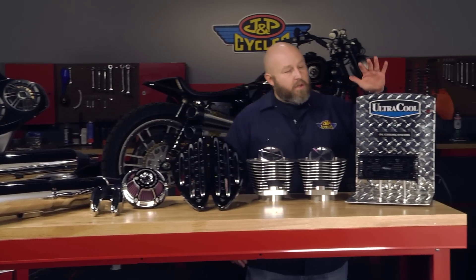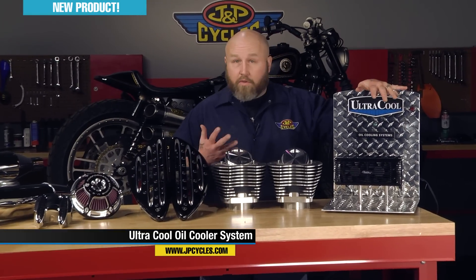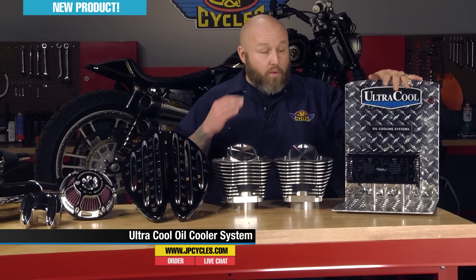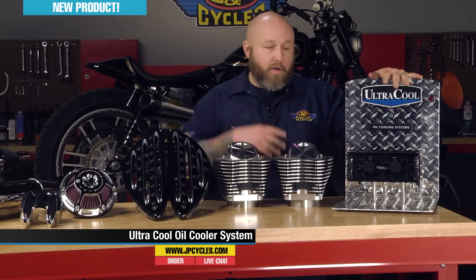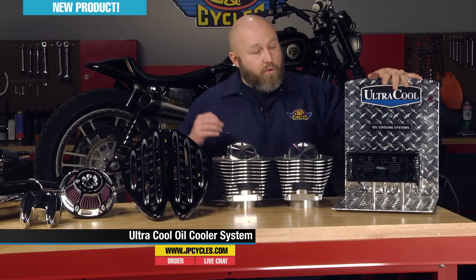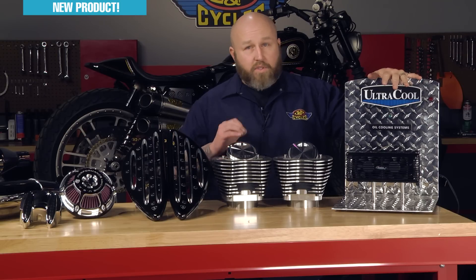First thing we have is the UltraCool system from UltraCool. What this is is the oil cooler system. It's brand new to us and it has a set of really badass fans in here blowing it through an oil cooler. The fans move 90 CFM, which is a ton.